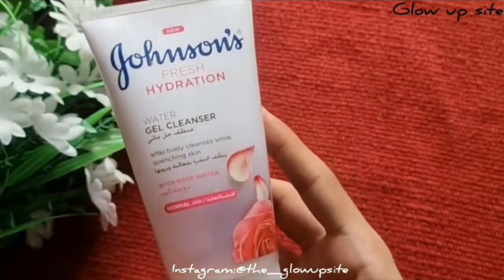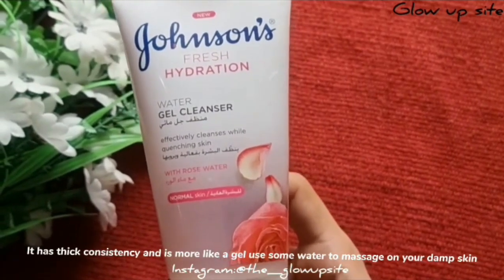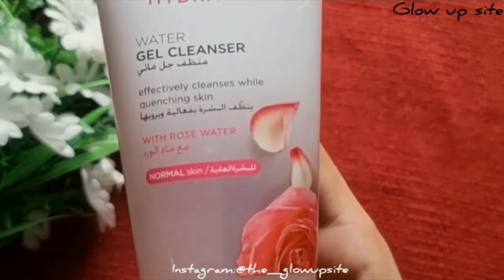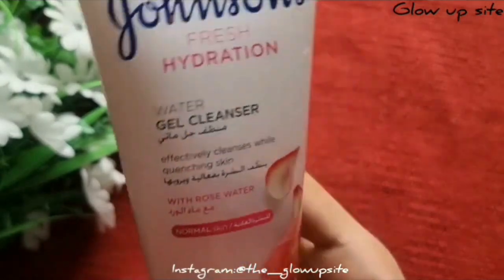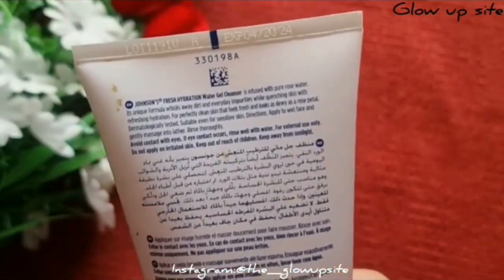like baby lotion — extremely light and fresh. It has a thick consistency and is more like a gel. Use some water to massage it on your damp skin. After massaging, wash your face and use a toner for glowing skin.